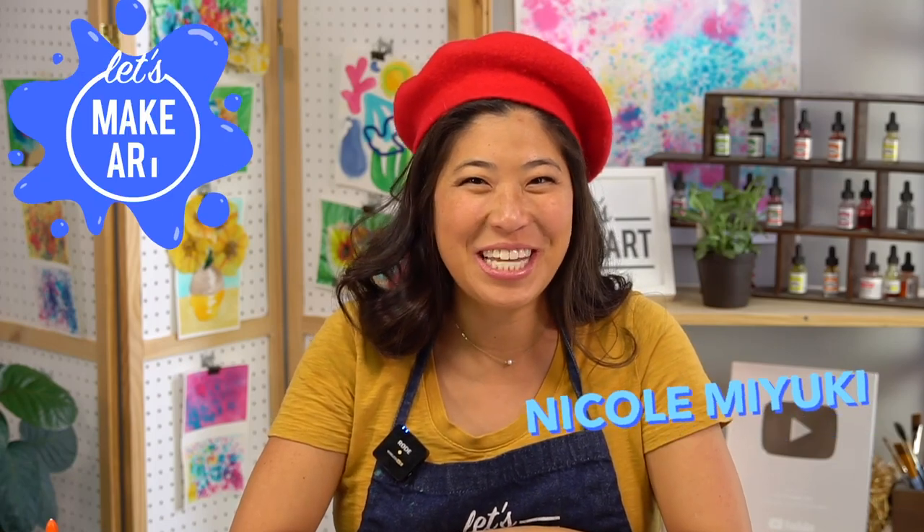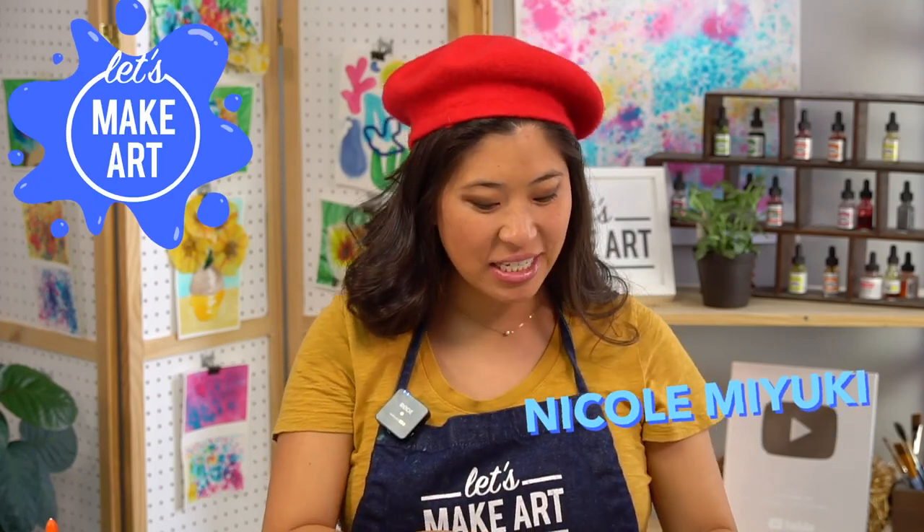Hi kids, my name is Nicole and this is Let's Make Art. You're here to paint and today we are learning about another famous artist.